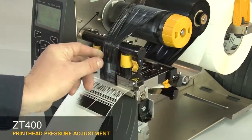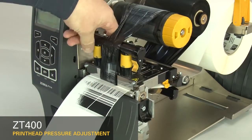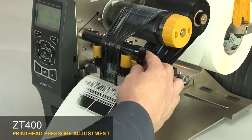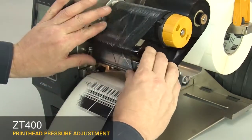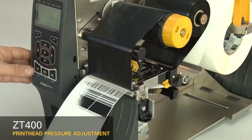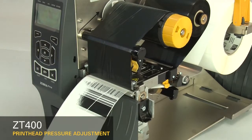The printhead pressure adjustment dials have setting marks from 1 to 4. Increase the inside dial setting one position. Readjust the ribbon. Press pause to test the print quality.